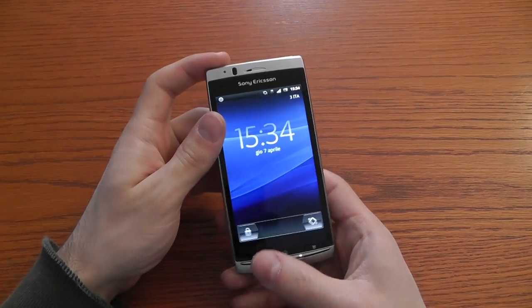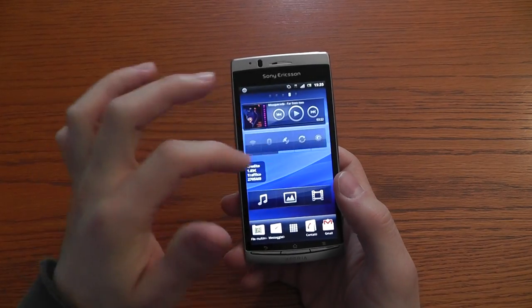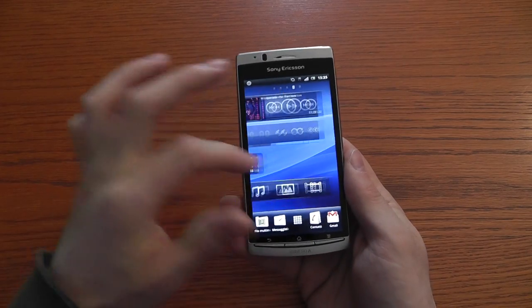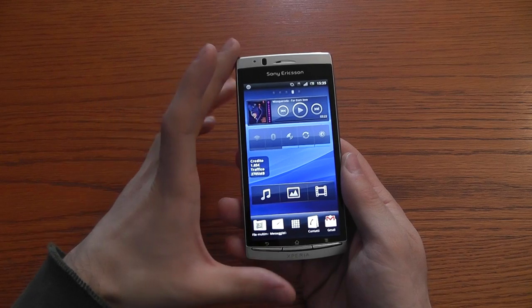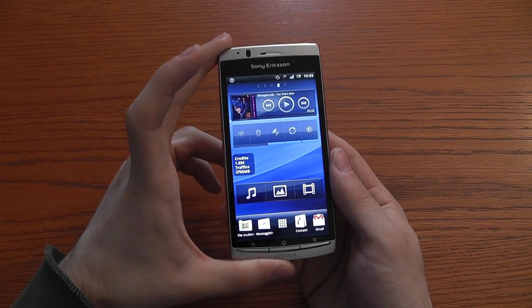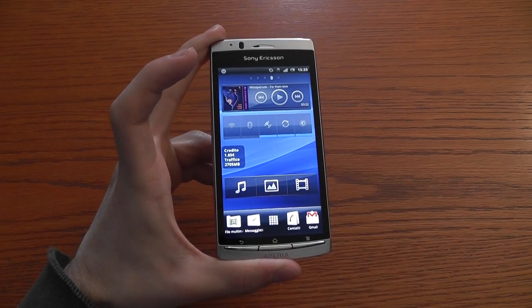This display uses a mobile Bravia engine and it's called a reality display — it's very crisp and vivid. We'll take a deeper look in the full review, which will come in a few days. Stay tuned for Alessandro La Croce and Cellularia Magazine, bye bye.